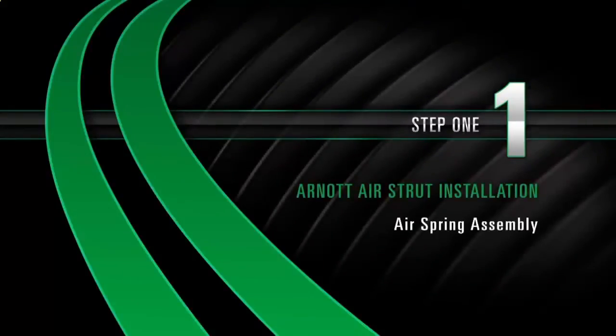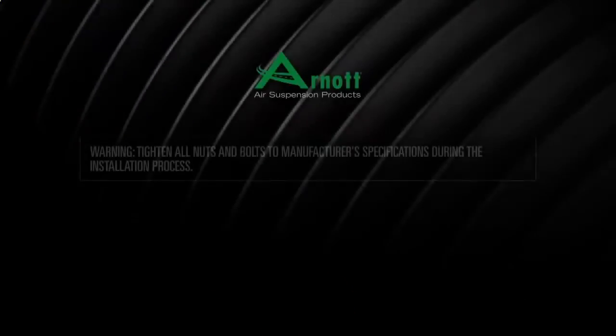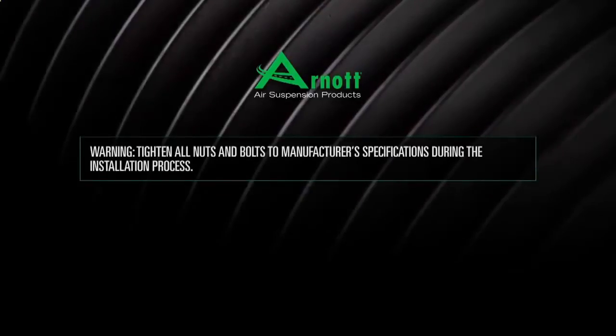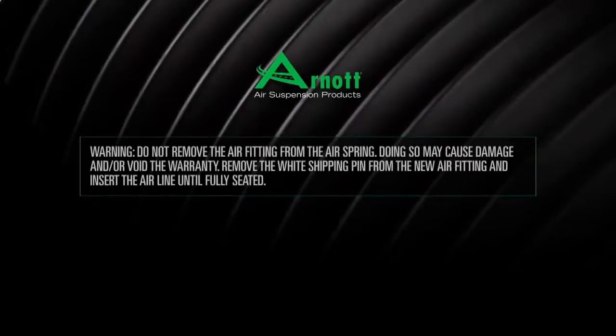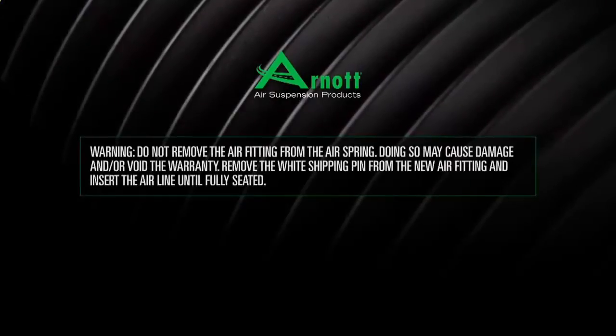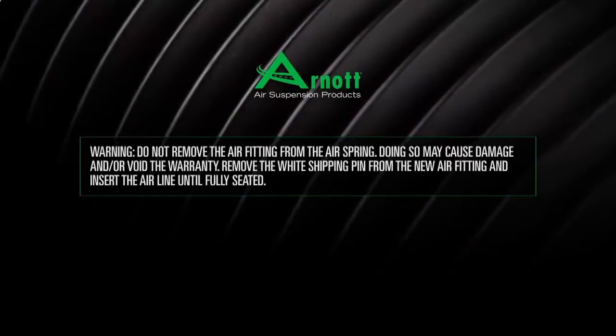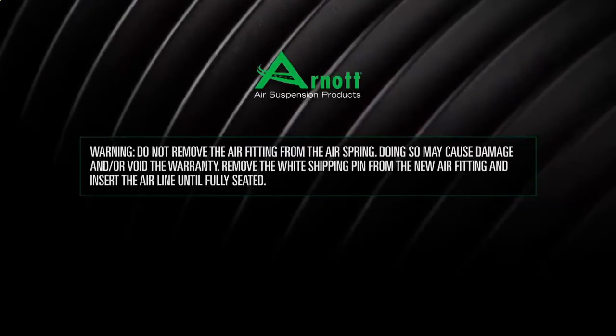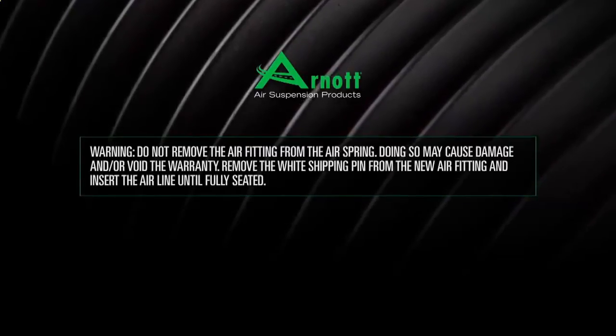Install Step 1: Air Spring Assembly. Tighten all nuts and bolts to manufacturer's specifications during the installation process. Warning: do not remove the air fitting from the air spring — doing so may cause damage and void the warranty. Remove the white shipping pin from the new air fitting and insert the airline until fully seated.